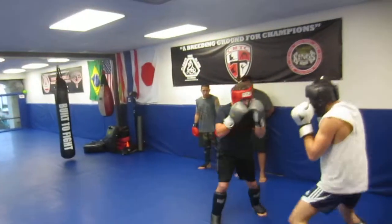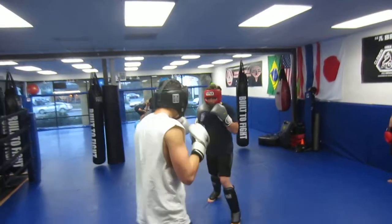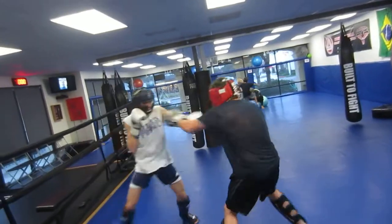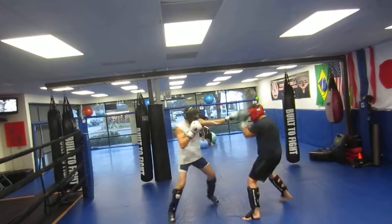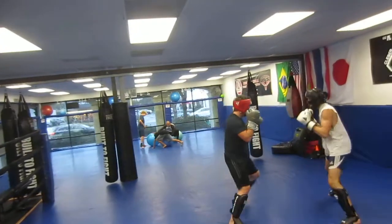Inside leg. Inside leg. Inside leg. Check that inside. Check that inside. There you go. Good. One, two. One, two. Good. Move. Now move. Don't stand there afterwards — move, get out.